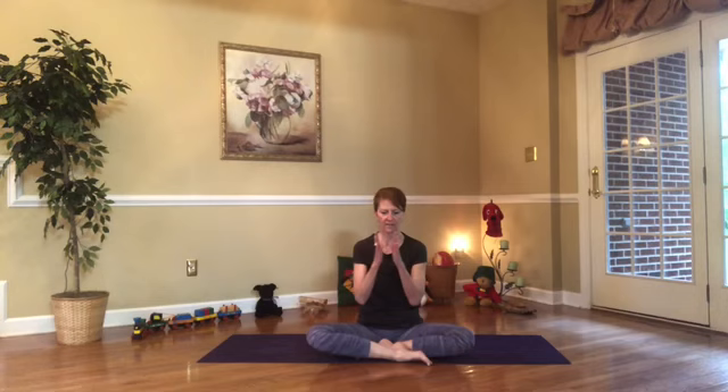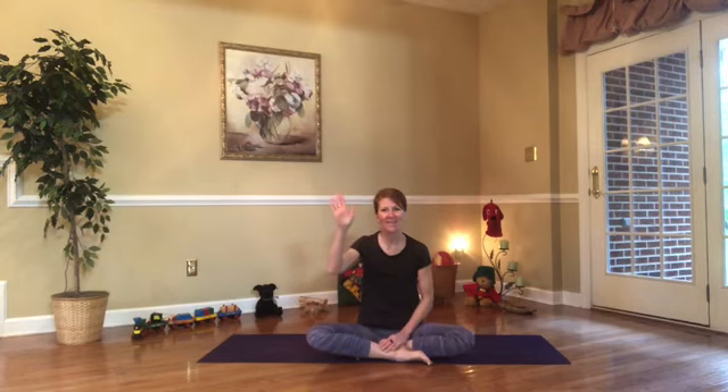Slowly open up your eyes and bring your hands to heart center. When we say the word 'namaste,' it's kind of like saying hi or goodbye — it's called a salutation. So at the end of our yoga practice we say: namaste. See you next time!